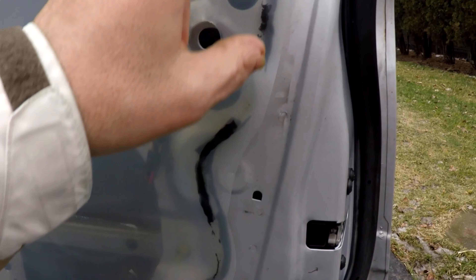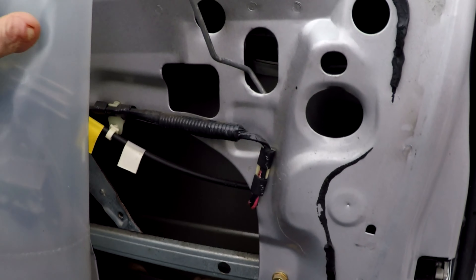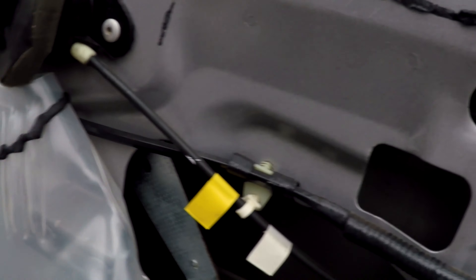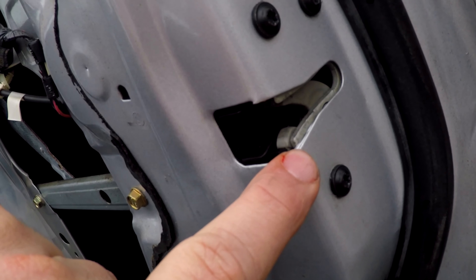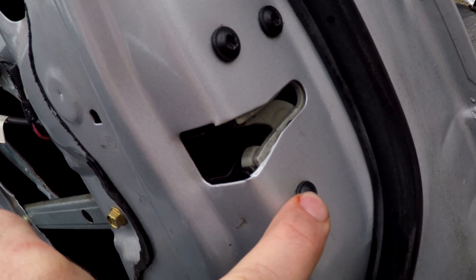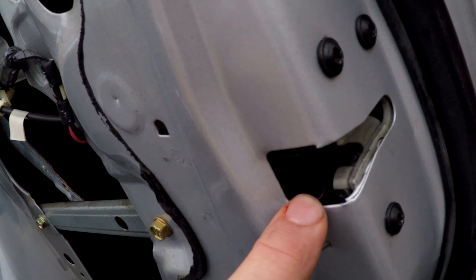Now you're going to have a plastic piece — pop this off the door and pull it out of the way. You're going to have three screws for the door latch; they're T27 screws. Take all three of them out and that will release the latch.